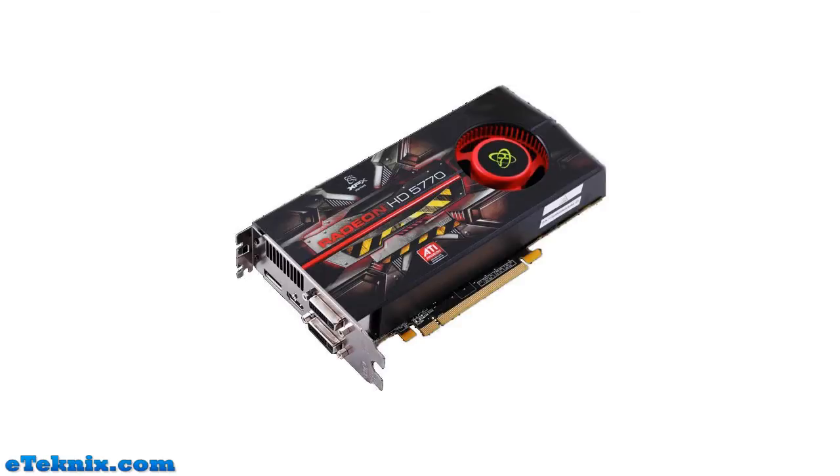Hello, my name is Andrew Raphael from eTechnics.com and today we're looking at the XFX Radeon HD5770 1GB graphics card.